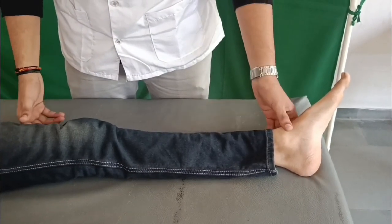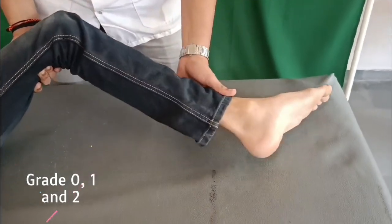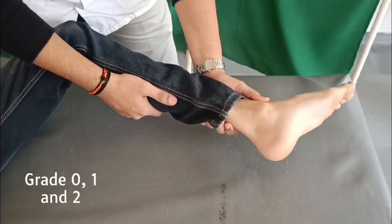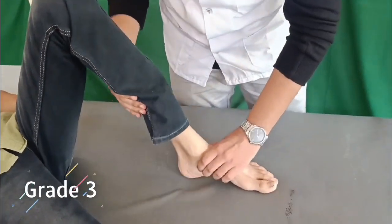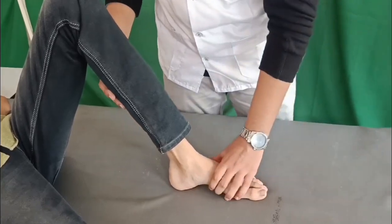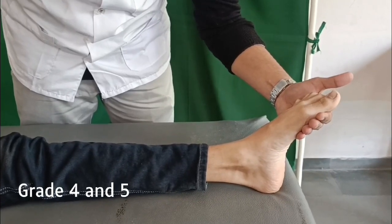To check the S1 myotome — ankle plantar flexors, gastrocnemius and soleus — for grades 0, 1 and 2: the hip is in external rotation at 45 degrees flexion, the knee is flexed at 90 degrees. Palpate the plantar flexors and ask the patient to press down with the foot. For grade 3, the hip is in neutral rotation and flexed to 45 degrees, the knee is fully flexed, and the foot is resting on a firm surface; ask the patient to lift the heel off the surface. For grades 4 and 5, the position is the same as grades 0, 1 and 2 except the ankle is fully plantar flexed; push against the flexed foot and ask the patient to resist the push.